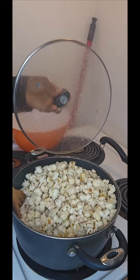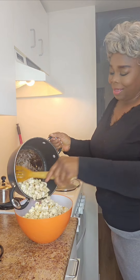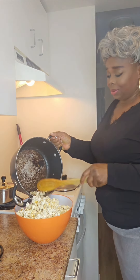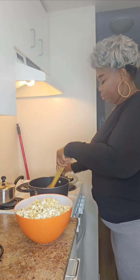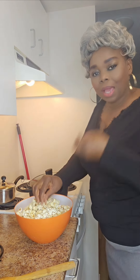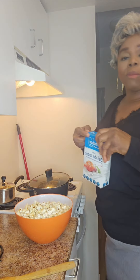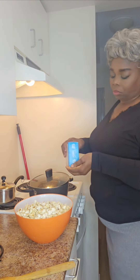The popcorn all popped out and I poured it into a big bowl — this is just my snack for the evening. It came out so well! I didn't add sugar, I didn't add any sweetener, so it's so natural. Please stop looking at my wig and concentrate on the popcorn!